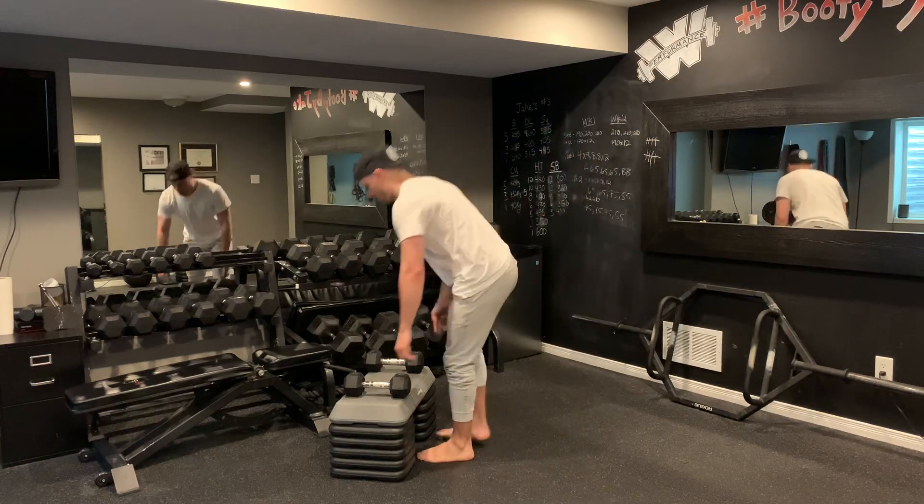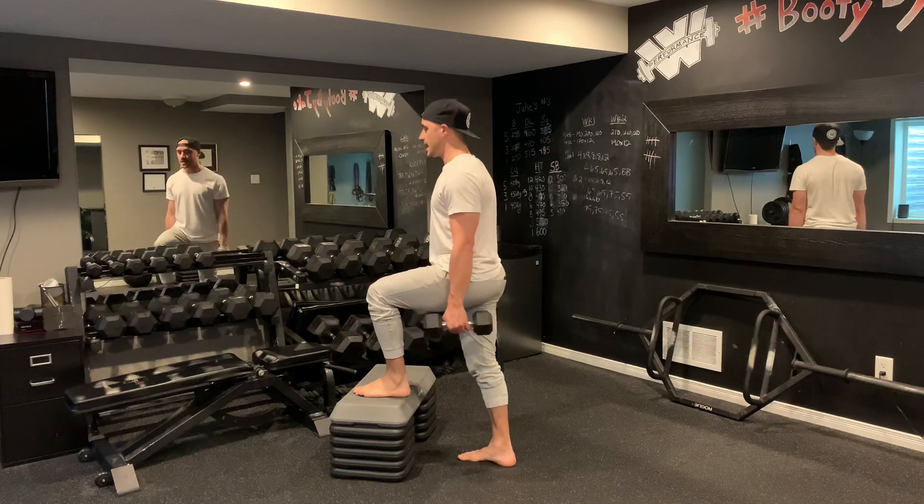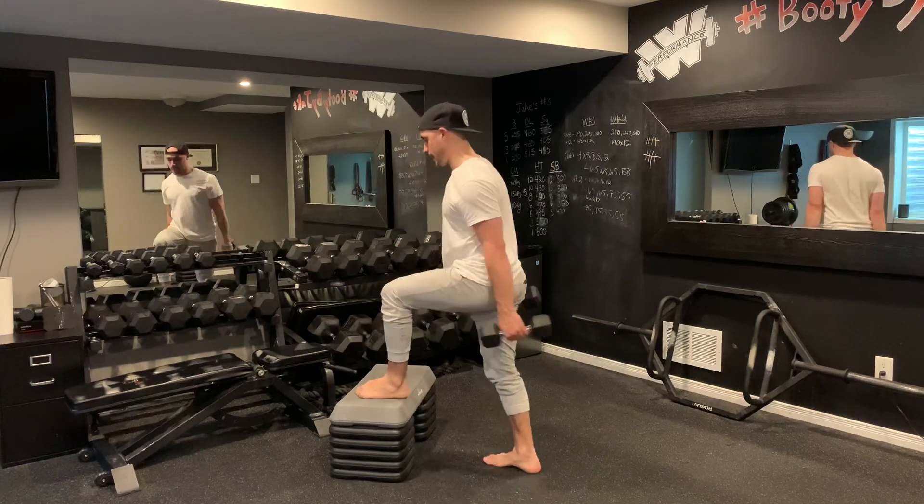Step ups with knee drive. For this exercise, I'm going to grab my dumbbells. I have my step, and then from here as I step, I'm going to drive that back knee up and then come back down.